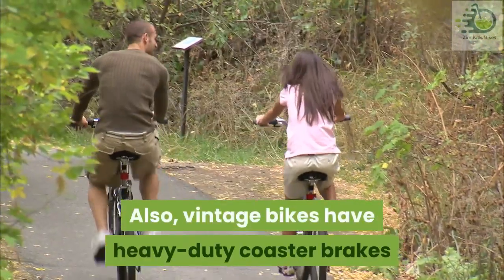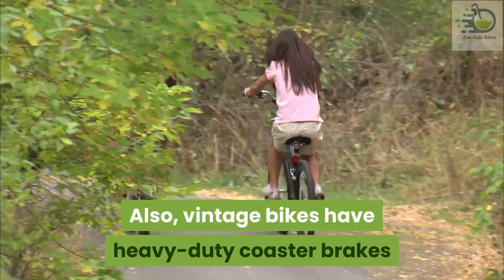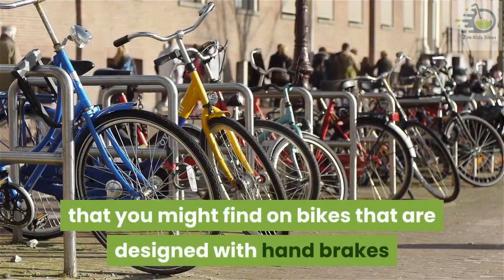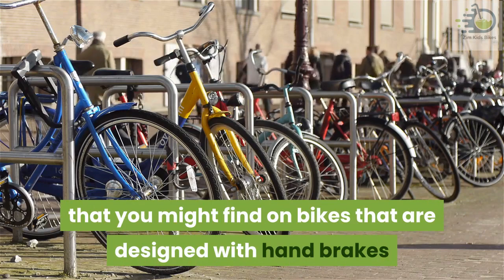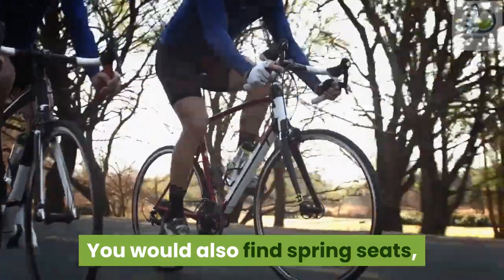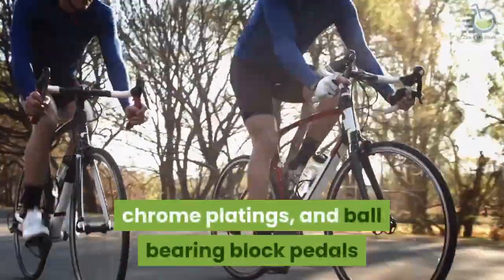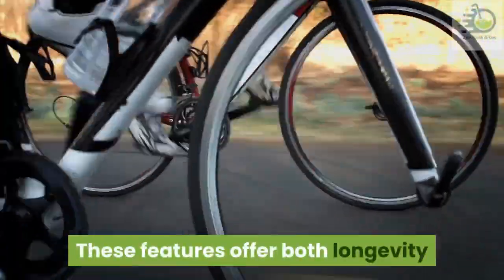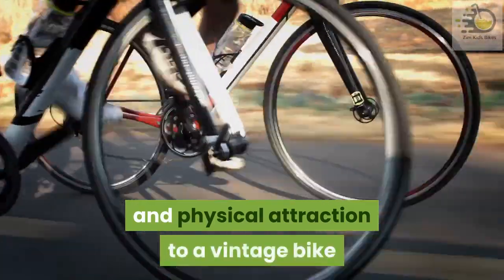Vintage bikes also have heavy duty coaster brakes. You don't have to worry about the wearing that you might find on bikes designed with hand brakes. You would also find spring seats, chrome platings, and ball bearing block pedals. These features offer both longevity and physical attraction to a vintage bike.